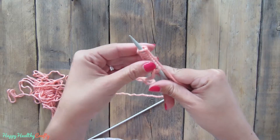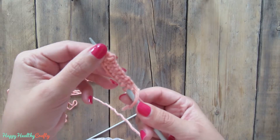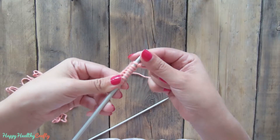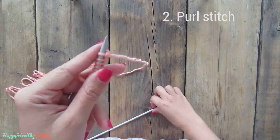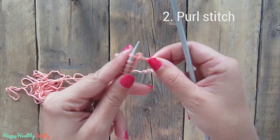We are done with our first round — you can see we already see a little bit of knitting here in the background. Now we are going to change arms. The needle with the work we hold with our left arm, and now we take the empty needle with our right arm and we are going to start purling.